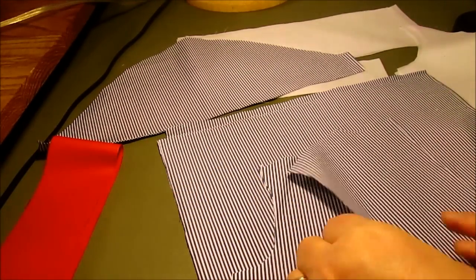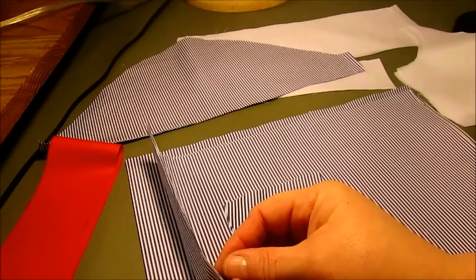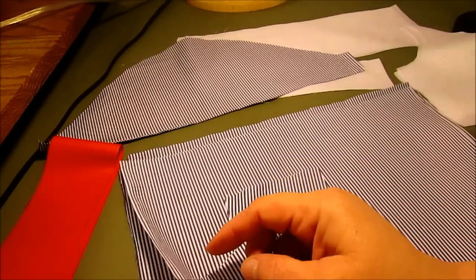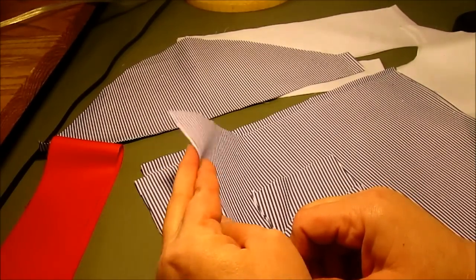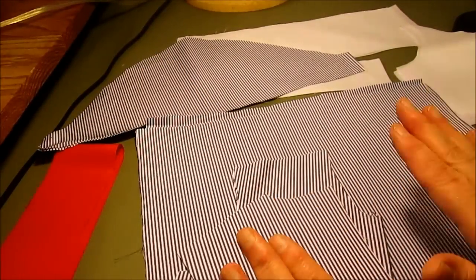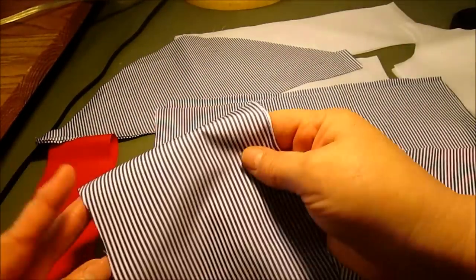Let's get started with our little sailor dress. The fabric I'm using is called a shirt weight cotton — it's a poly-cotton blend, very lightweight. A lot of times it's used for shirting, so it has a very nice feel and a very nice drape.